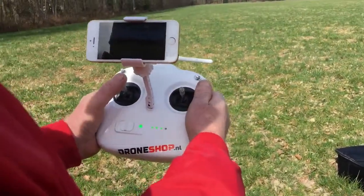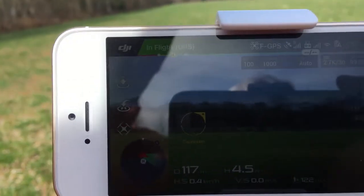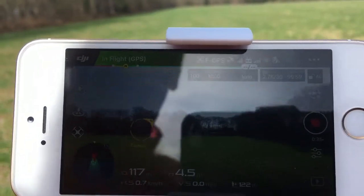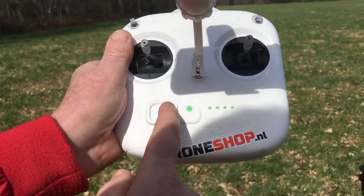Can you see what the Phantom sees? There we are. So now turning off the remote control.